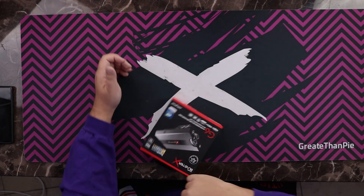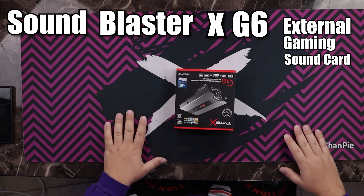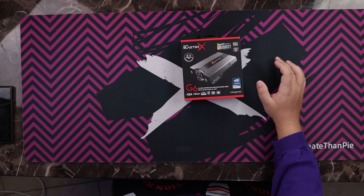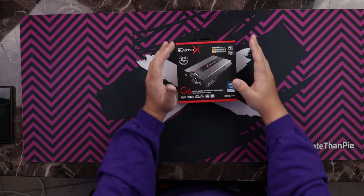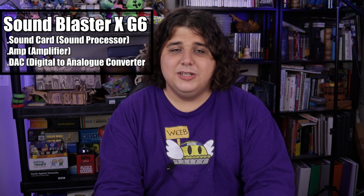The Sound Blaster X G6 External Gaming Sound Card. That's a long name, but that's not even its real name. It's the G6 Hi-Res Gaming DAC and USB Sound Card with Headphone Bi-Amp. What this is claiming to be is both a sound processing unit — which is a sound card — a DAC, which is a digital-to-analog converter, and an amp, which are all parts of the audio processing chain.